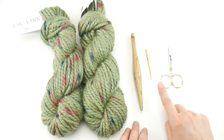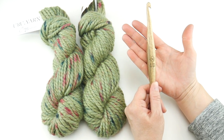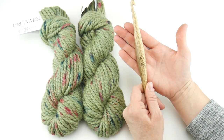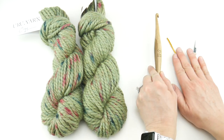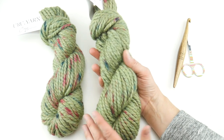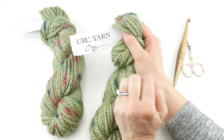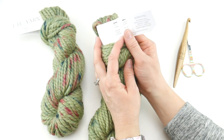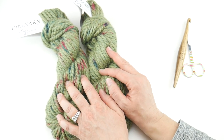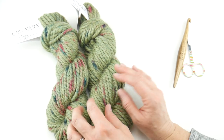For this project you'll need a pair of scissors, a tapestry needle, and a nine millimeter N crochet hook — this is my Furl Streamline, I'll put the link and a coupon code down below. The yarn we'll be using is this beautiful festive yarn from the Knit Crate this month: Uru Yarn Cozy, Bubble Tea colorway. I have two skeins of this, each one is 55 yards.